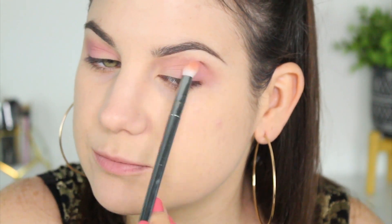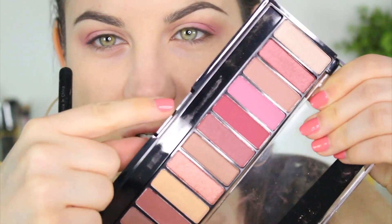Now moving on — I'm using a Sigma E25, one of my newer ones that's not as broken in and fluffy, so it's a little more precise. I'm going to take this color right here next to that bright pink — it's like a pinky, violet, fuchsia color.